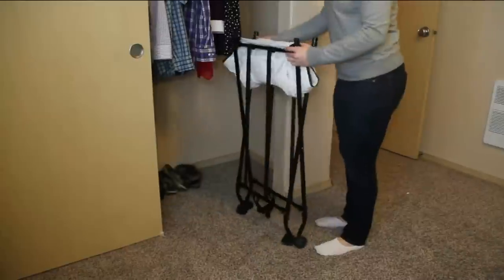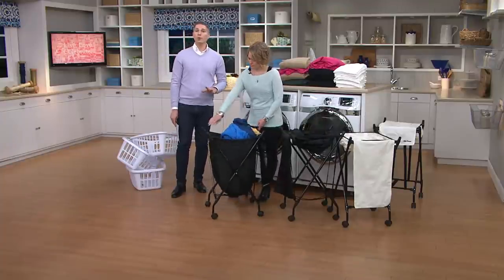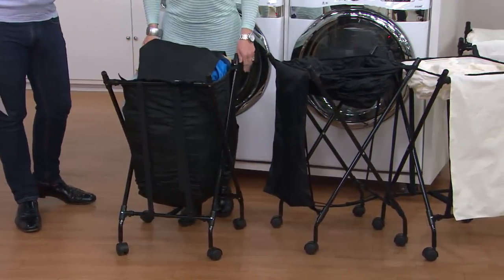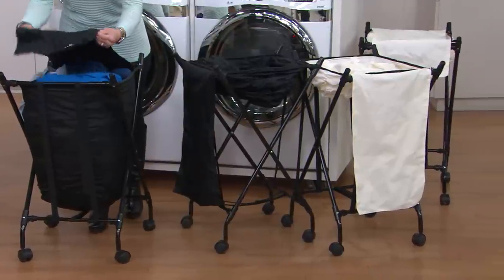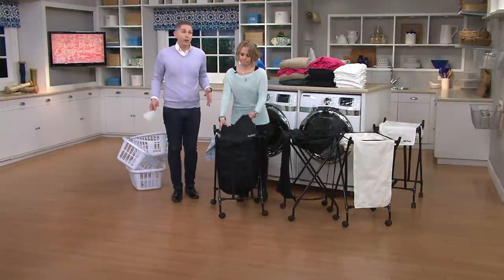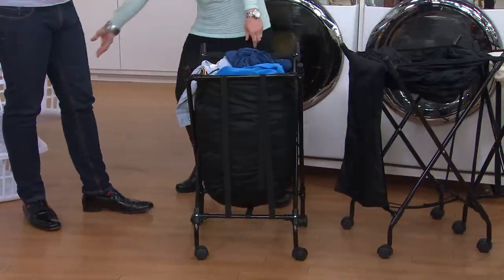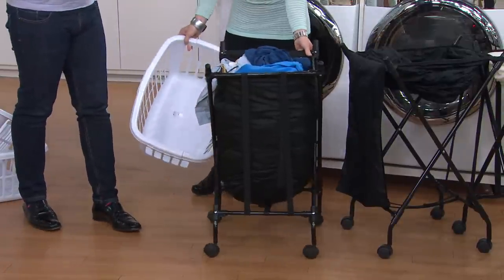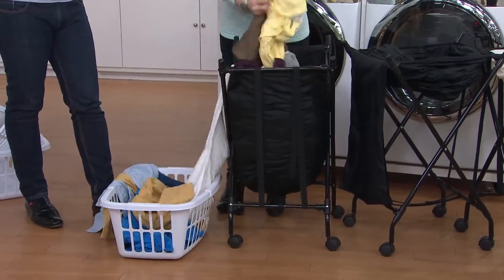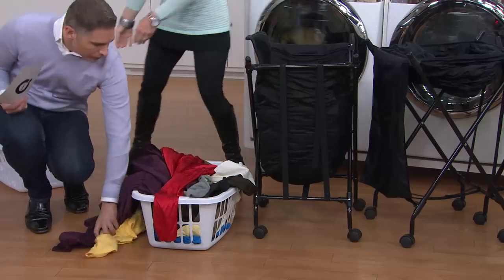This really holds a week's worth of laundry for a normal family, and over 100 of these have already been picked up today. We've got two color choices — black or white. Whether you're doing laundry in your own house, rolling it down the hallway in an apartment building, or bringing everything to the laundromat, this is portable and you can roll everything with you.